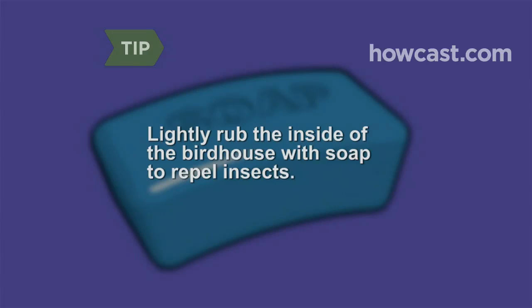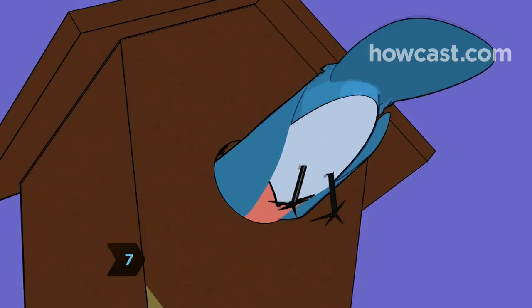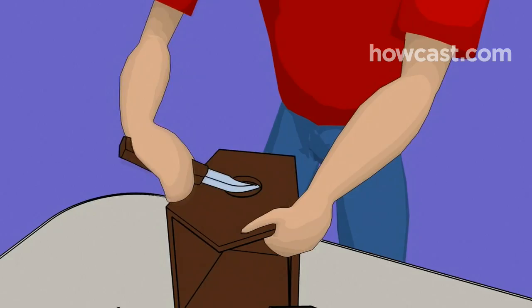Step 7: Make sure the entrance hole in the house is large enough for the birds in your neighborhood to come and go comfortably. If not, get out your trusty knife and perform some more repair work.